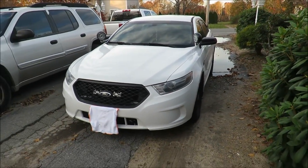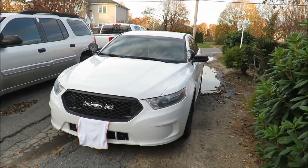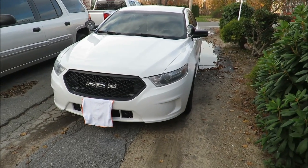What is up interceptor squad, welcome back to another video. As you guys can already see by the title, today we're talking push bars.